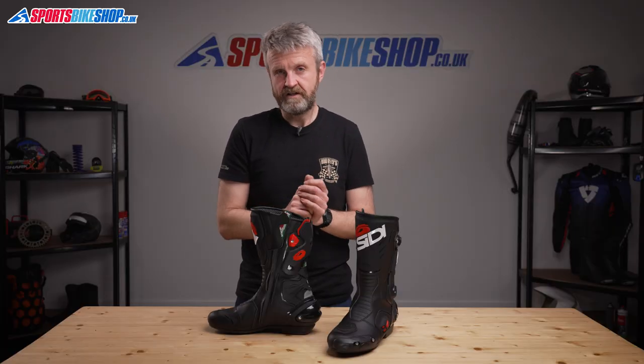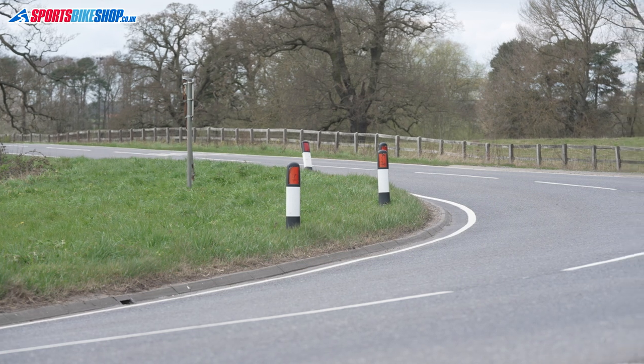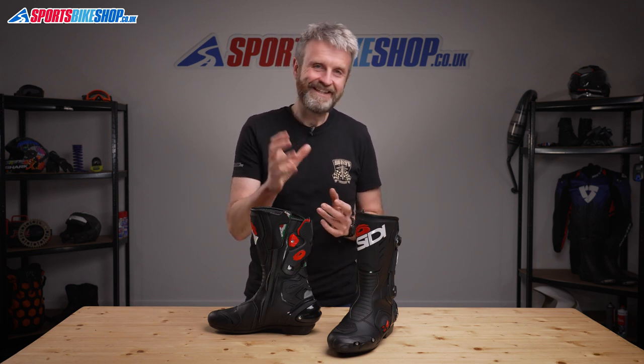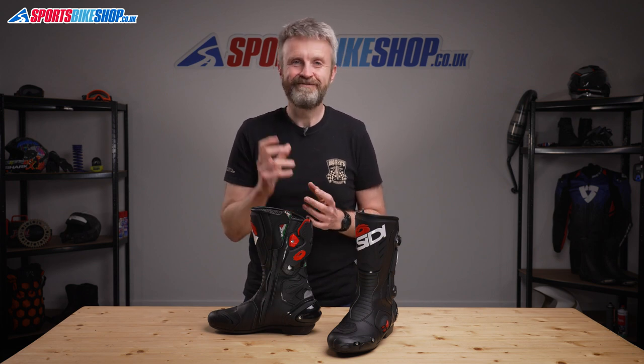Overall, the Citi Vertigo 2 boots are a worthy modern day replacement for their ancestors, the Vertebrae. At £259.99 they're not exactly budget boots, but the construction quality is high and they're also made in Italy, which will always mean the costs are higher than boots made in developing countries. I hope that tells you everything you wanted to know about the Citi Vertigo 2 boots, but if there is anything you'd like to ask or to add then please pop a comment below. Thanks for watching.